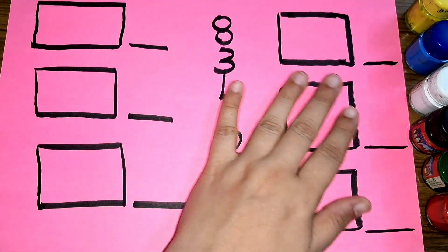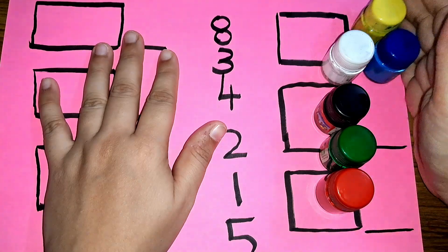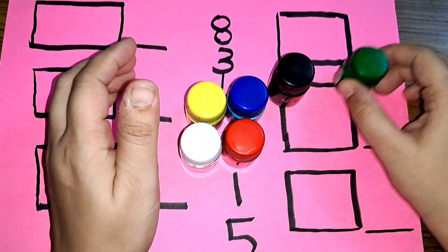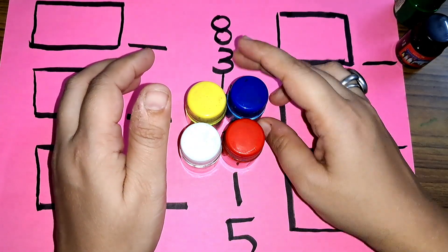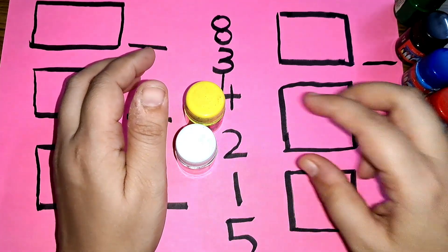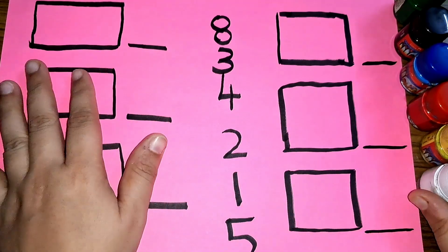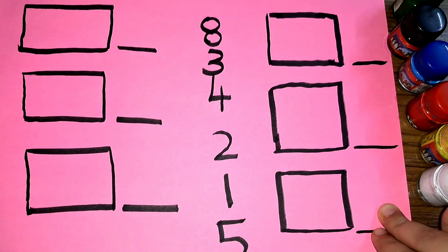Hey kids, let us learn some numbers, but first let us learn some colors. These are the colors: green color, black color, blue color, red color, yellow color, and white color. These are the colors. Now let us learn some numbers.